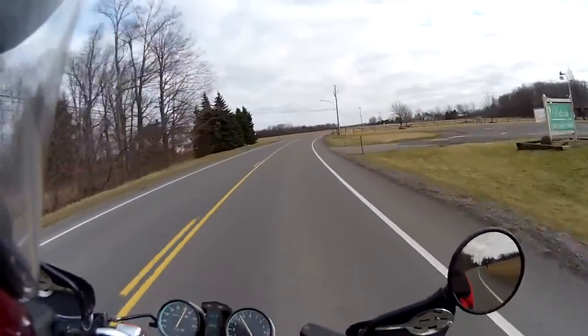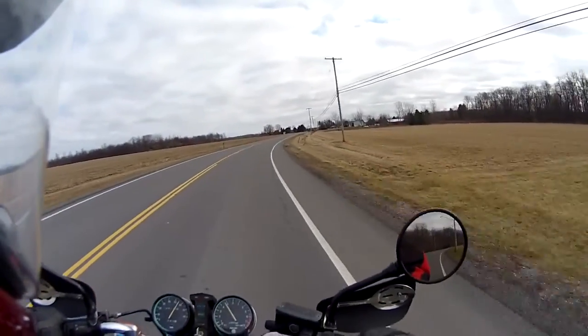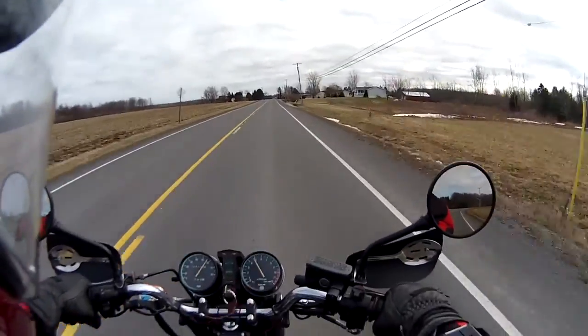It's a chilly day — it's 40-ish Fahrenheit — so I am geared up for warmth.